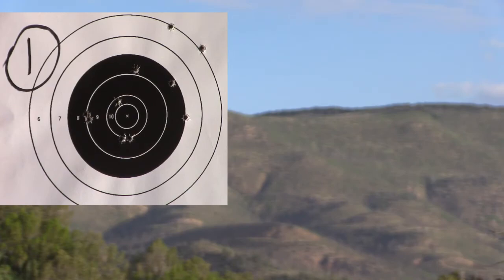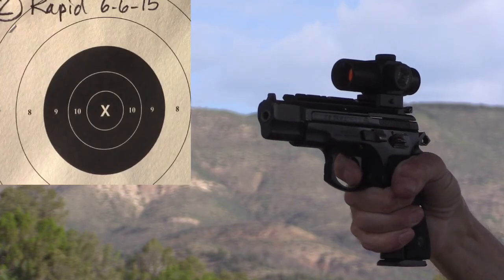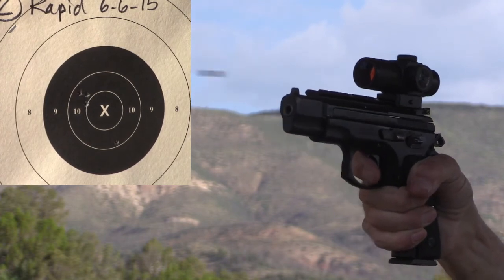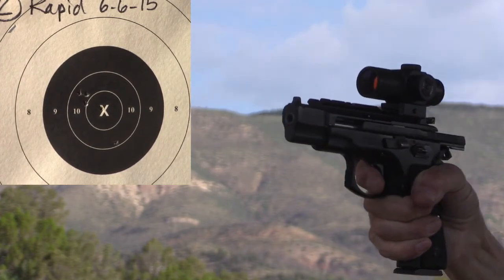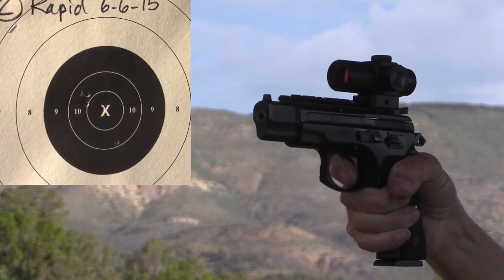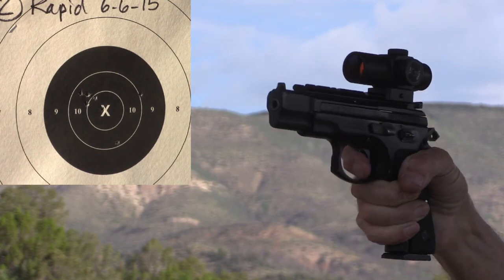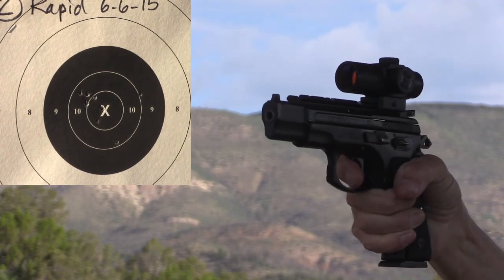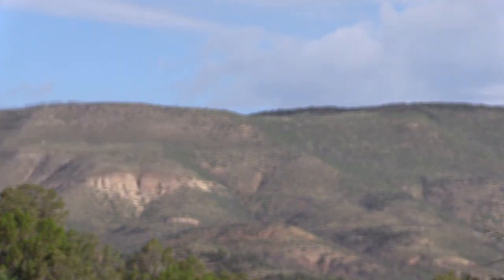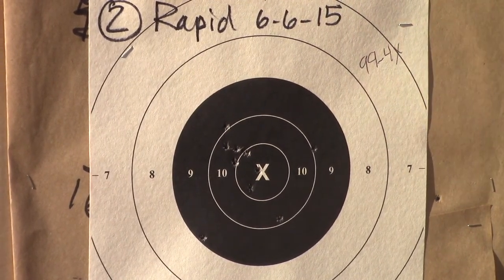I'll show you what a bullseye target looks like. This is rapid fire, and I actually shot a smaller group rapid fire on this target than I did on the June challenge target, I think. So this is what I'm normally used to shooting at. This felt pretty comfortable, plus I already had a few rounds downrange. So this target's actually really good. I think I lost concentration on the last shot. It was a 99-4X with one hit outside the tin ring.